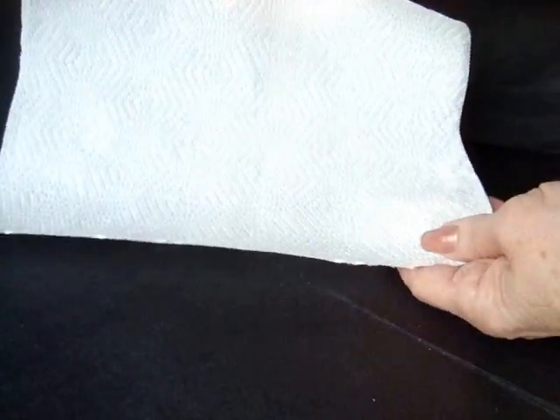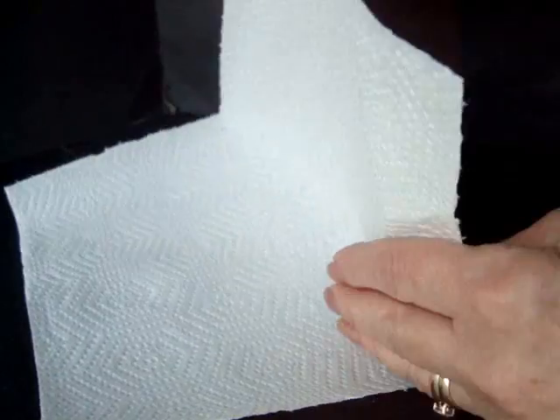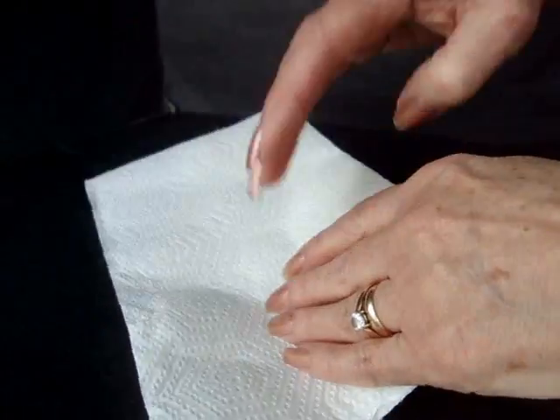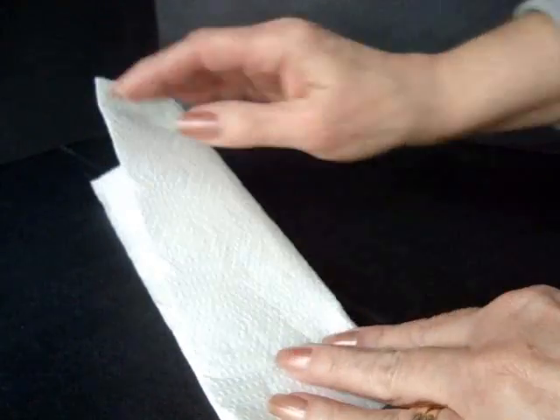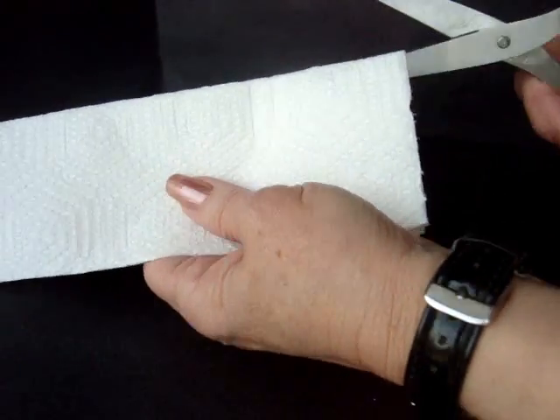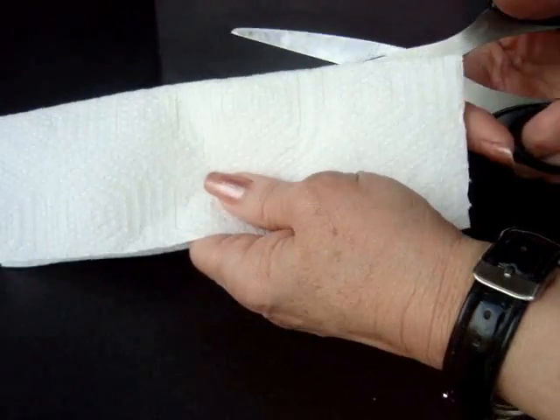To make the flowers, take one sheet of paper towel, fold it into four, and cut into strips.